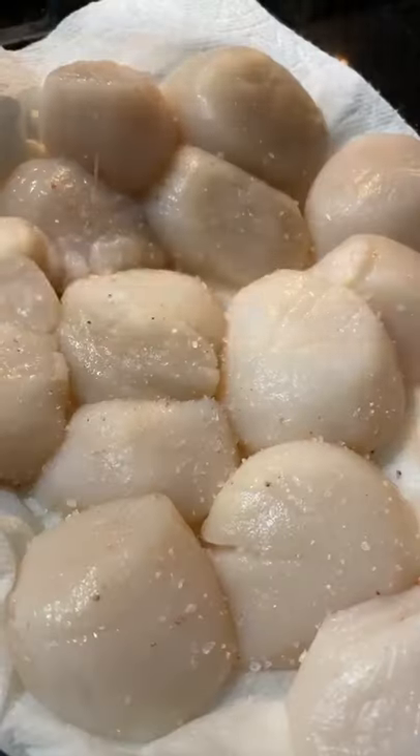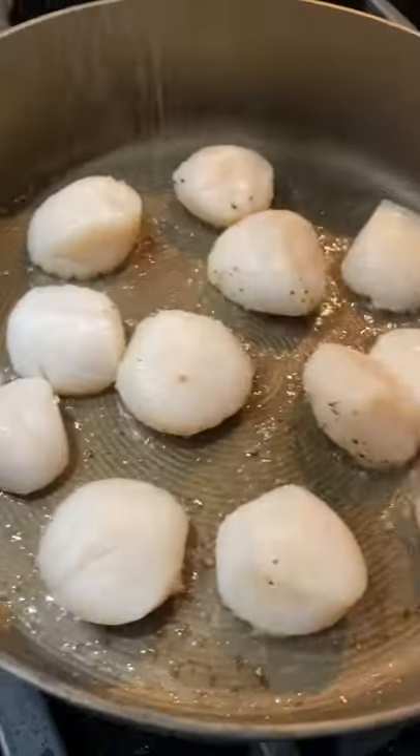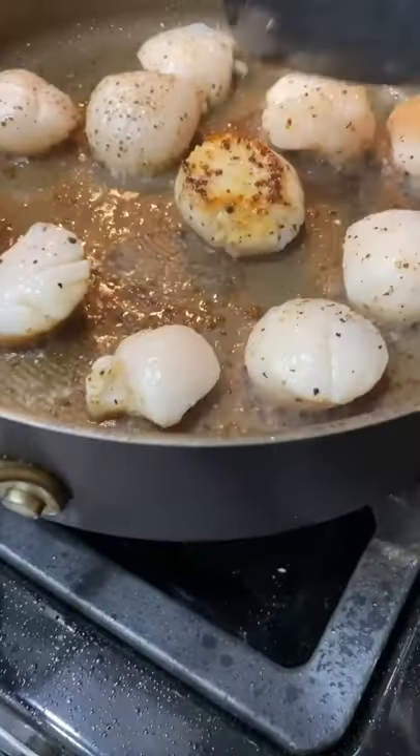Let's make a fancy meal in about five minutes. I use the Butcher Box scallops, seasoned with salt, pepper, and a little avocado oil, cooked for two minutes on each side.